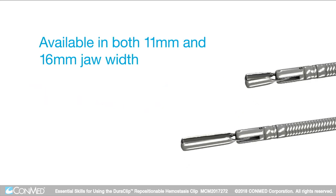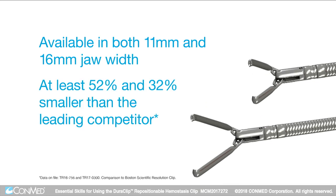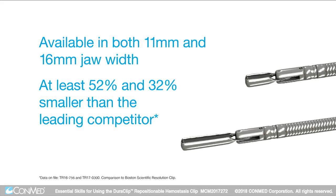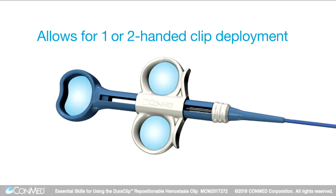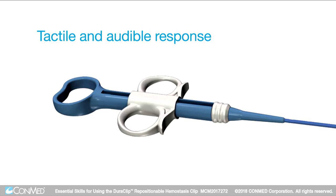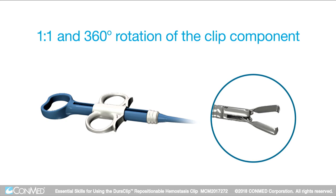The Duraclip is available in both 11 mm and 16 mm jaw width, which are at least 52% and 32% smaller than the leading competitor. The three-ring handle prevents the hand from slipping and allows for one- or two-handed clip deployment. It provides both a tactile and audible response once the clip is deployed. The handle design allows for 1-to-1 and 360-degree rotation of the clip component for a precise approach to target tissue.